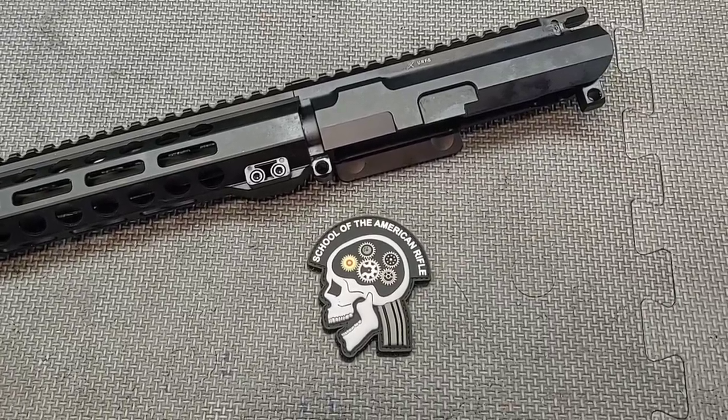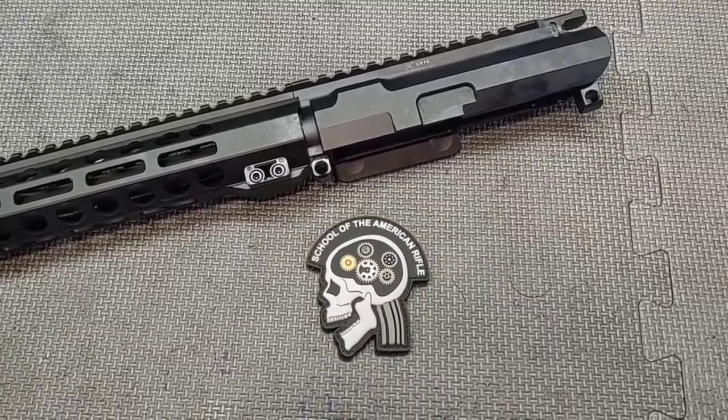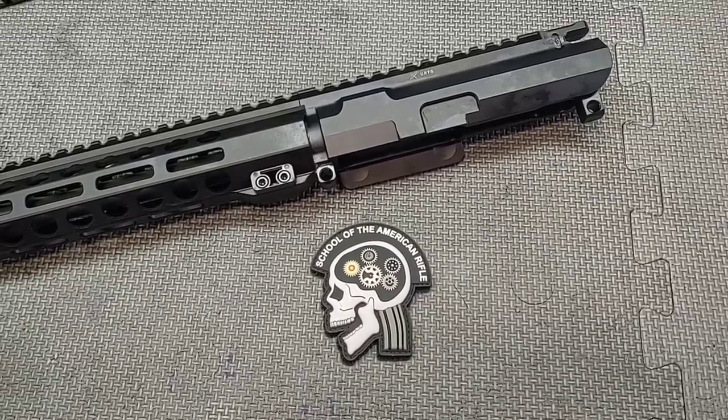Hello everyone and thanks for joining School of the American Rifle. I wanted to showcase what's often referred to as a tolerance stacking issue.